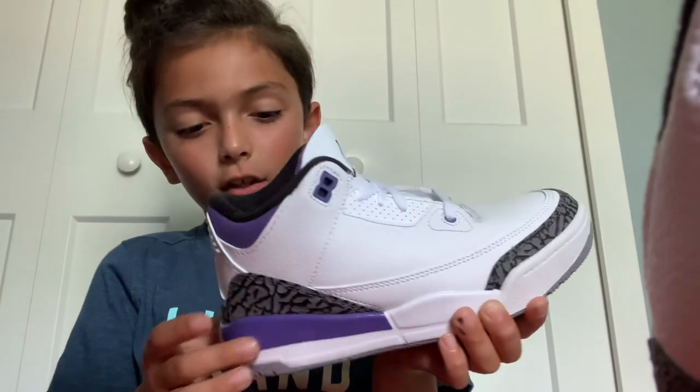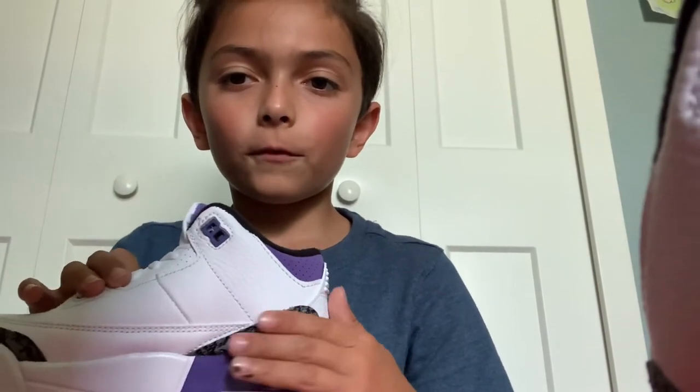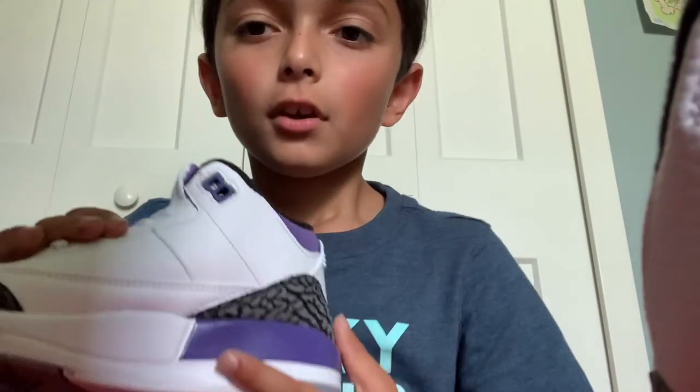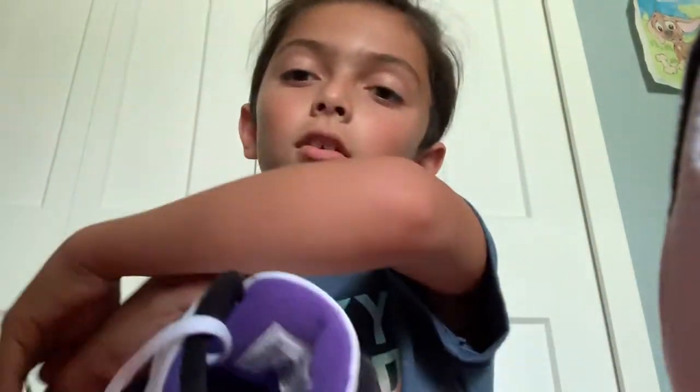Purple is really nice, the texture feels nice too. And then we got the sides right here, it feels very good. And then we got the back Jordan and the inside of the shoe — let's actually go.